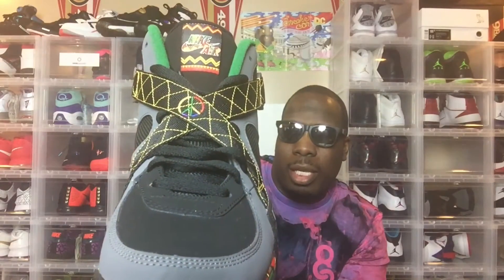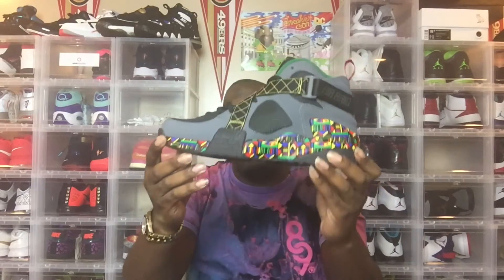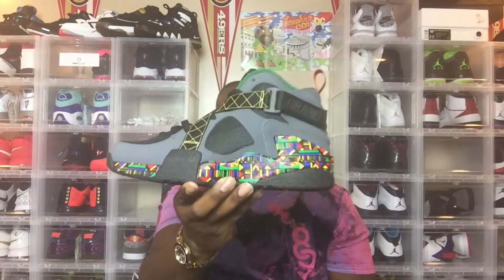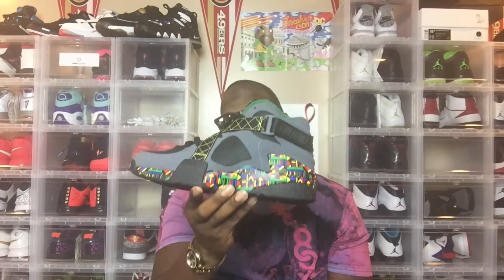With the peace sign on the cross straps, symbolizing live together, play together — super dope shoe, super dope colorway, extremely comfortable. And the designer behind this shoe, Tinker Hatfield — I'm pretty sure you guys know who he is. He's responsible for some of the dopest sneaker releases ever.